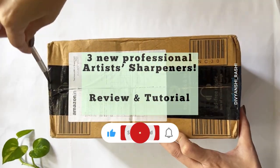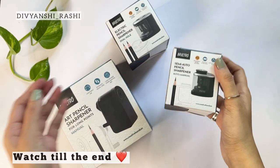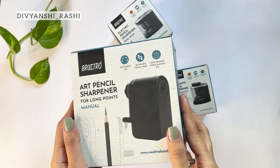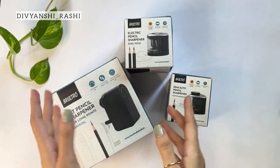Hi all, welcome back to another video on our channel. Today we are going to review and share a tutorial on the three newly launched sharpeners by Brewsterow. When we invest in good quality pencils, a good quality sharpener is a must-have. We have a semi-automatic sharpener, a manual sharpener, and an electric sharpener.